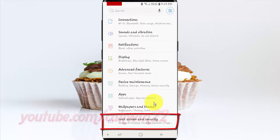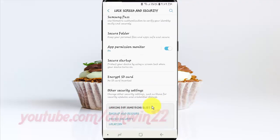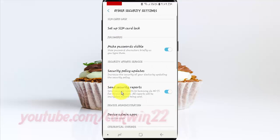Tap Lock Screen and Security. Scroll down. Tap Other Security Settings. Tap Setup SIM Card Lock.